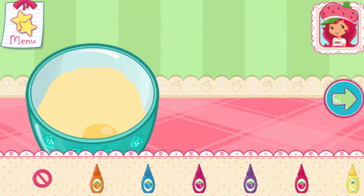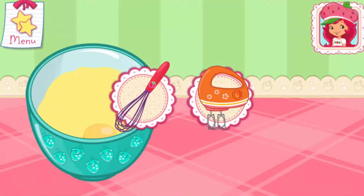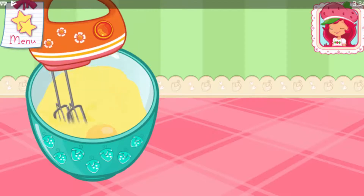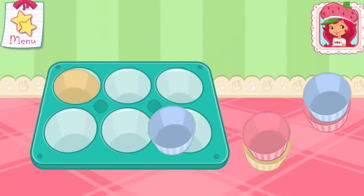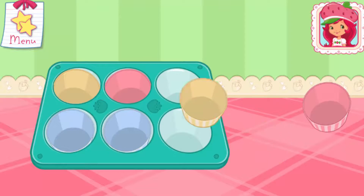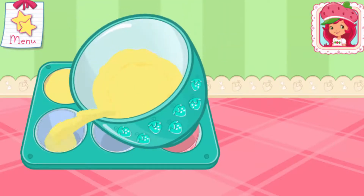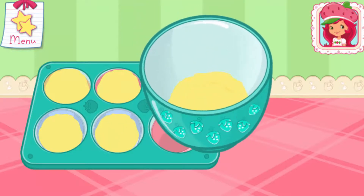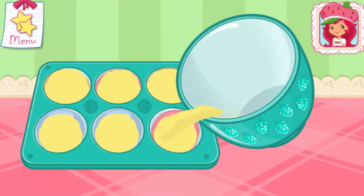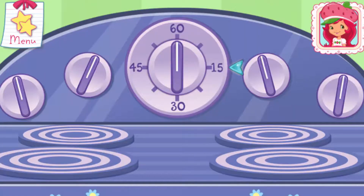Tap the bottle to add color. Stir until combined. Put the paper liners into the pan. Pour the mixture equally between all the cups. Now it's time to get the oven ready. Set the timer to 15 minutes.